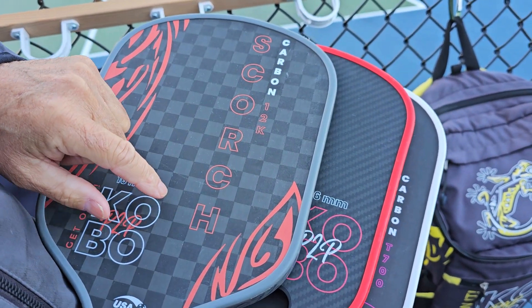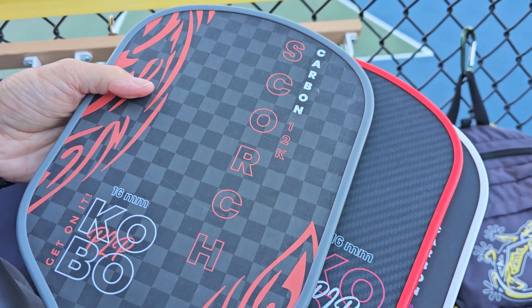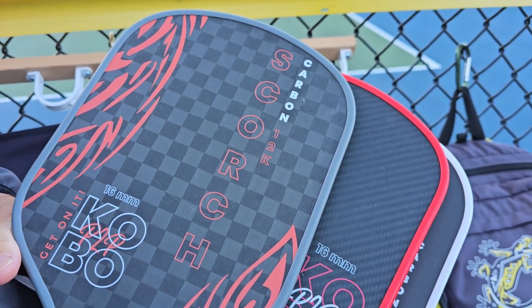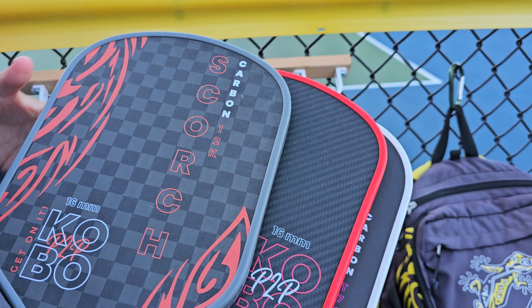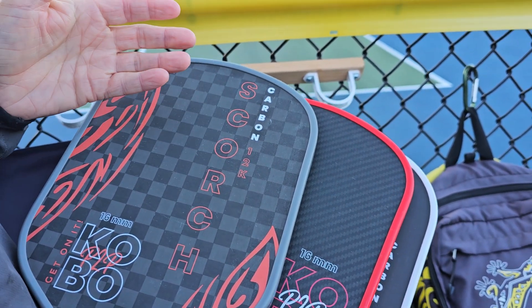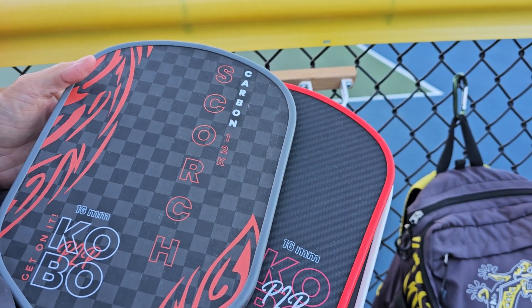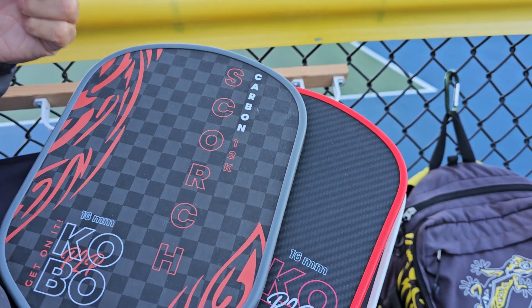There's also 12K carbon fiber — this is 12K. When you go higher, it gets softer, and this will give you more control when you hit the ball, because the paddle surface is soft and it absorbs the ball. There's also 18K, which is on our Tsunami, and it's even softer and better for control.